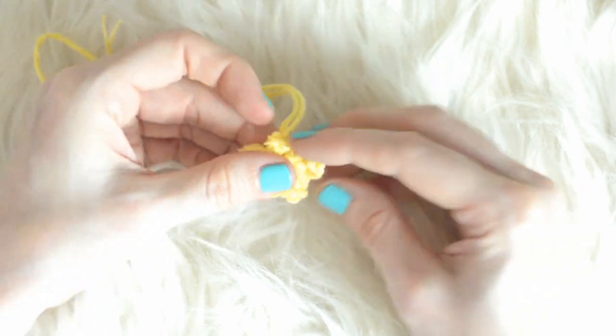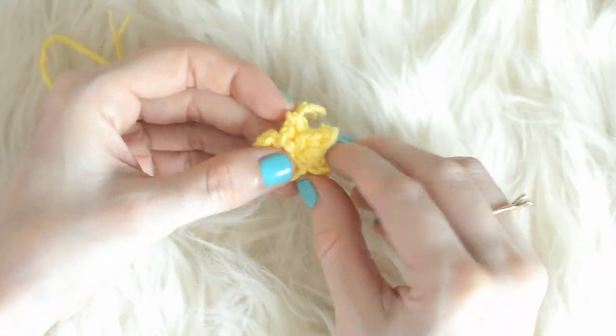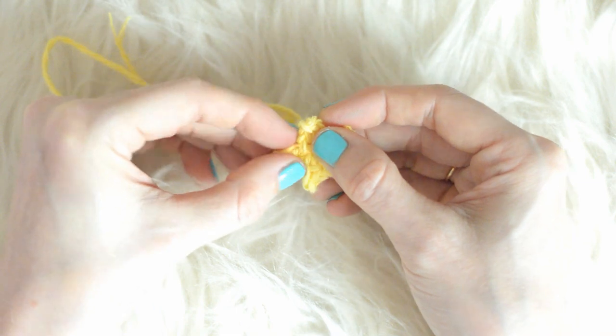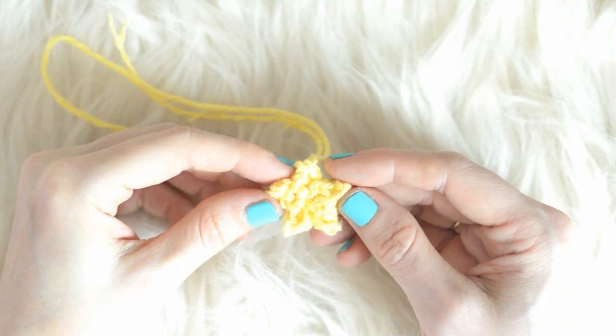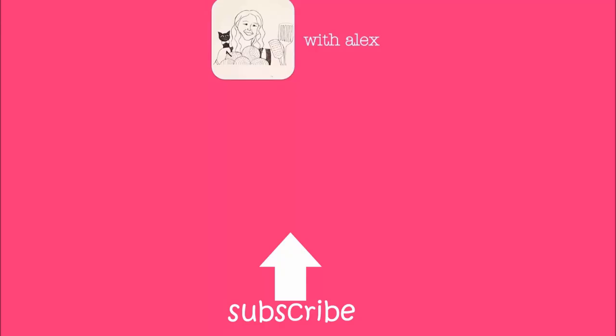Now you can use your fingers to shape the points of the star. Thank you for watching this video tutorial. If you have any questions, please comment below. If you liked this video tutorial, please give it a huge thumbs up. If you haven't subscribed to my channel, subscribe now. I hope you all are having a wonderful day. Until next time, bye!